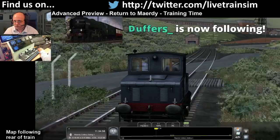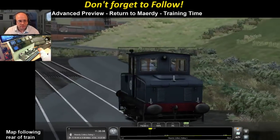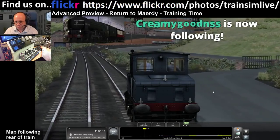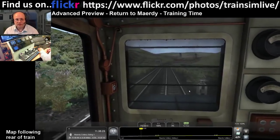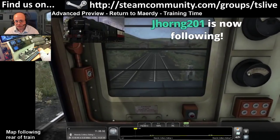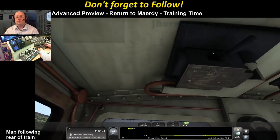It also comes with the Austerity J94, which has seen a massive upgrade from what was in the original Mardy Branch Route premium pack. Going up here keeping around 10 as instructed - you can see your voltmeter, and as you drive over the next three hours you'd see that dropping. This is your ammeter: if you overdo it, it will short out and reset the breaker up here.